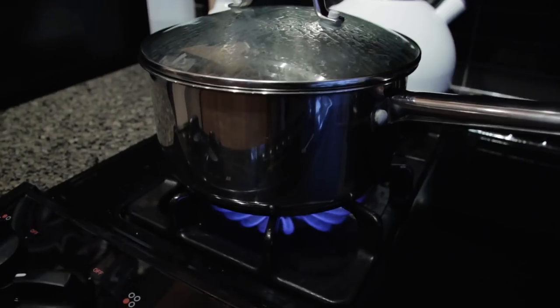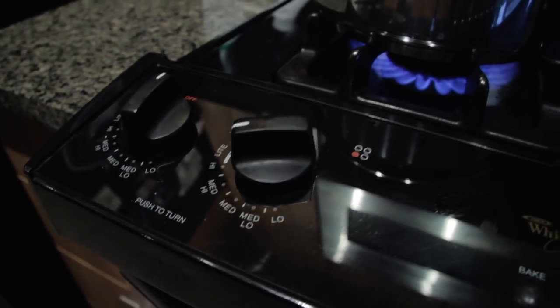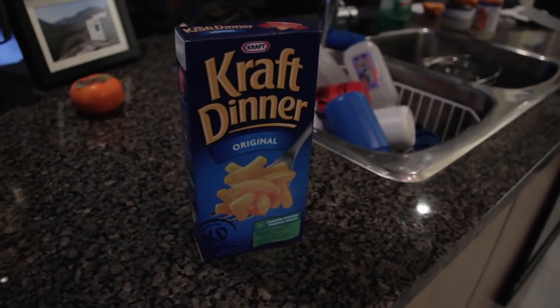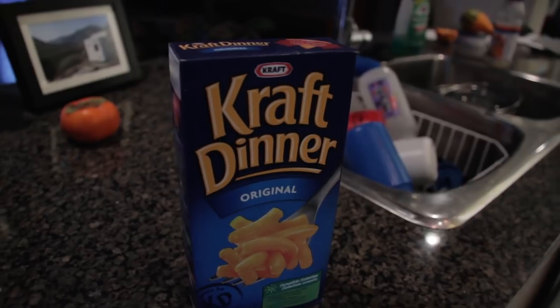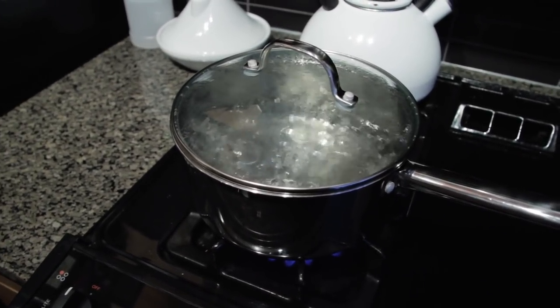I'm heating up some water in the pot. This is just on high heat — you'll see it's high heat and it is just regular water. And over here we have a package of Kraft Dinner Original. Looks pretty nice. Now you can see that the pot is boiling quite nicely here.